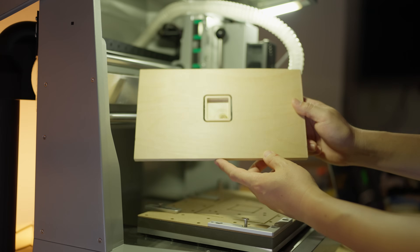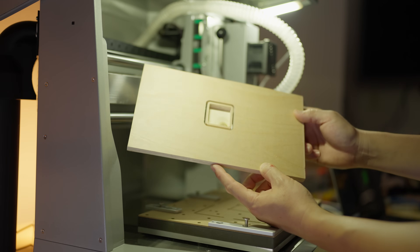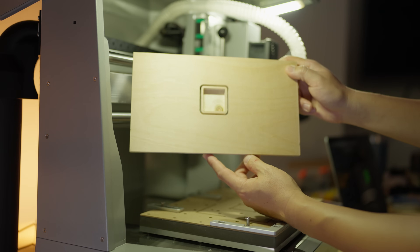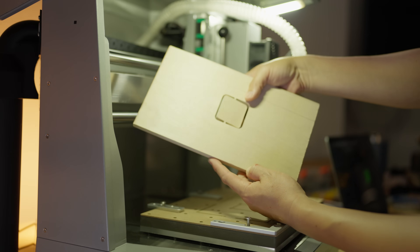Honestly, for first machine — not bad. You can see a little knot there; I like it, it's kind of quirky. The tab did really well — I think I can just pop it off.